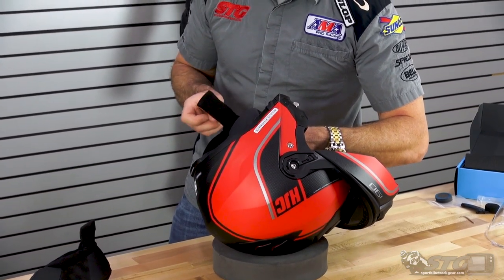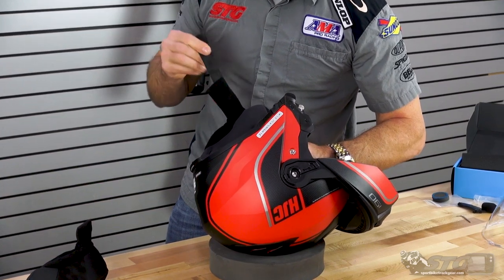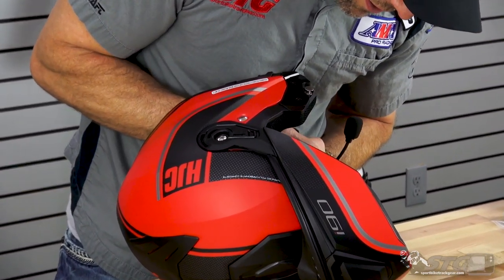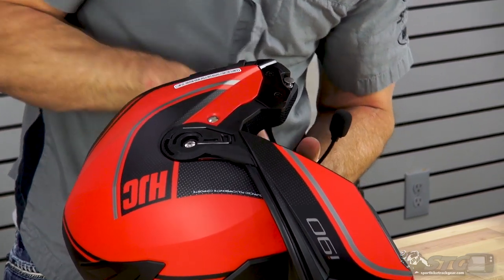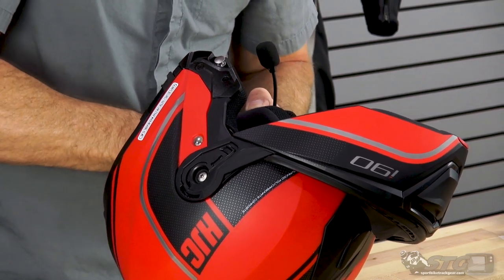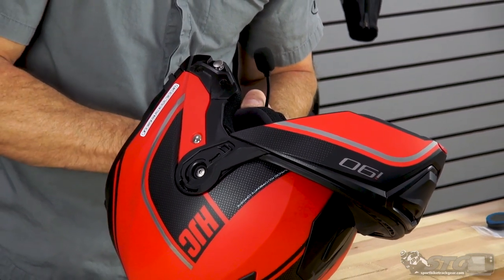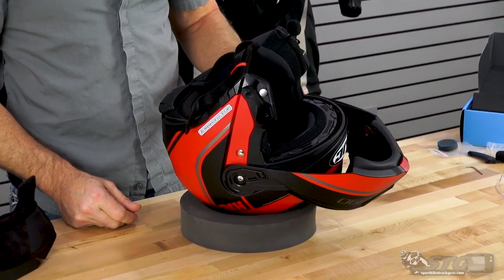As it turns out I had the chin strap twisted, so let's fix that. Once everything looks good, go ahead and snap the cheek pad back into place — it's the three snaps that we released upon removal. That's side one done.